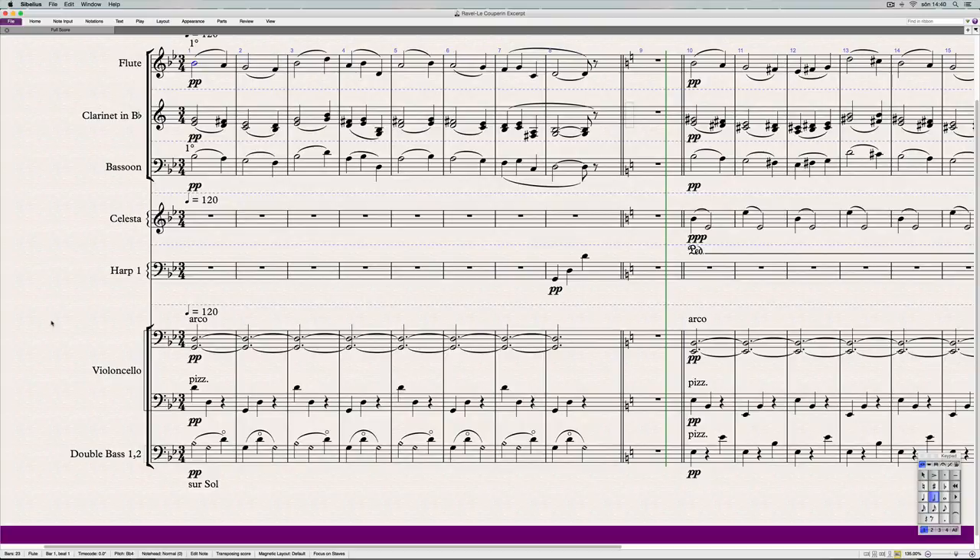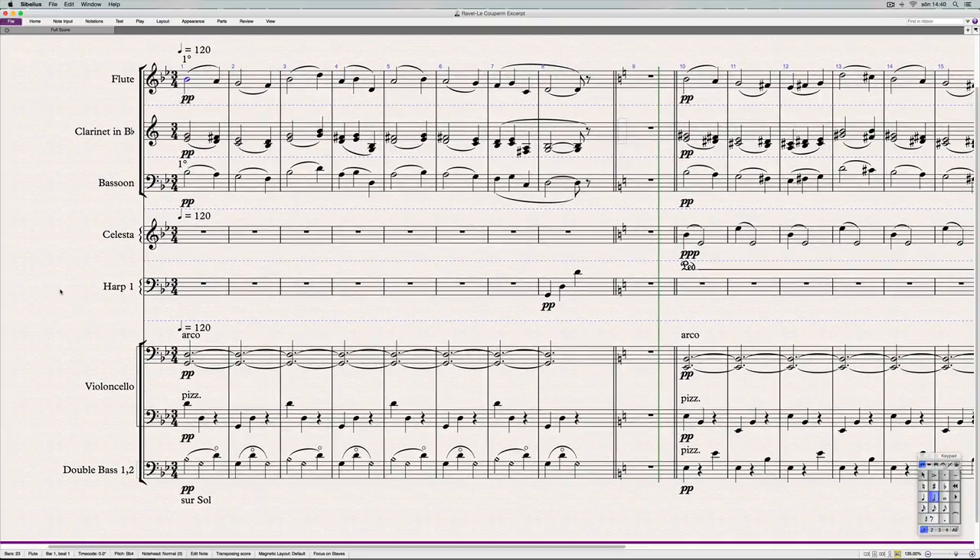Let's jump back to the orchestration. It's in the Dorian mode, and when it comes to modes it's really important to solidify the tonal center. In this case it's G Dorian, so we want to make sure that we perceive G as the root note. To do that, Ravel used half of the cello section to play a sustaining fifth — like a power chord — which really solidifies G as the root.